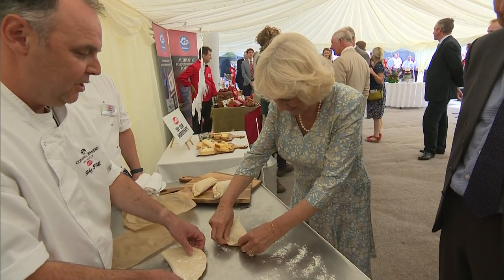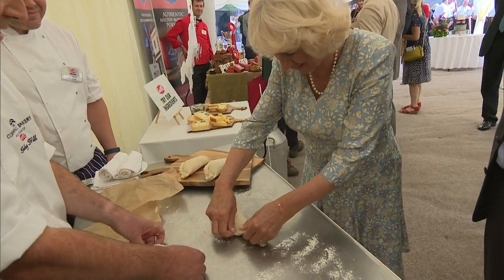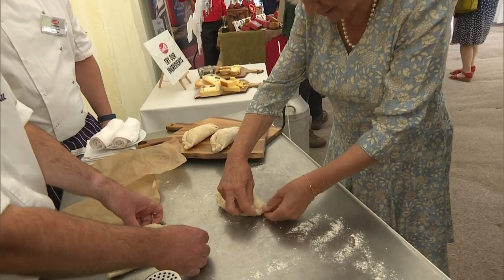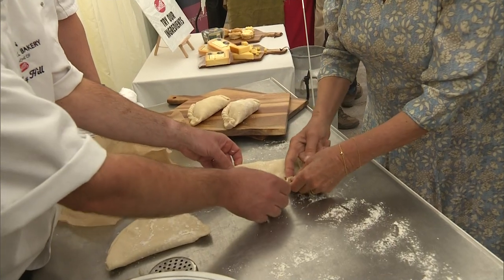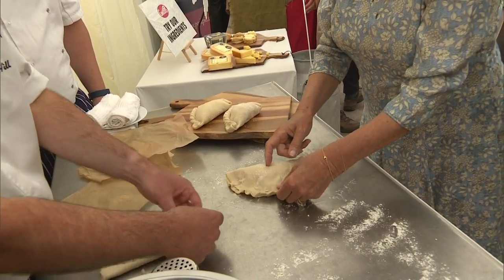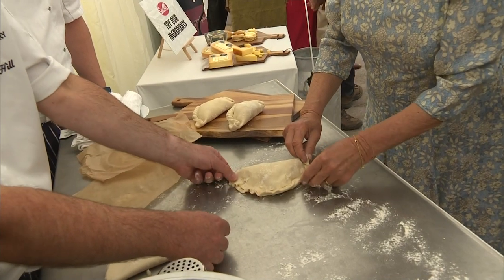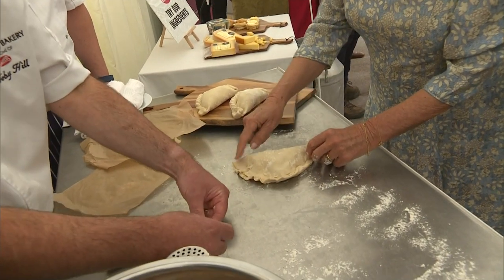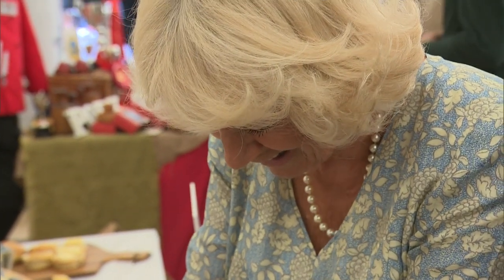And then we're going to turn — are you right handed? I am right handed. Okay, so if you turn the pasty like that so your right hand is at the top. So from there, from that end, start again from that top end. We'll put you on the apprentice right now — it's going very well, that's very good.